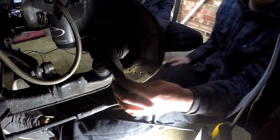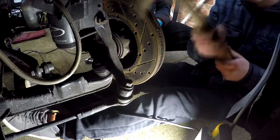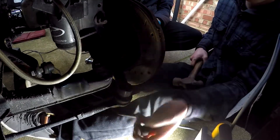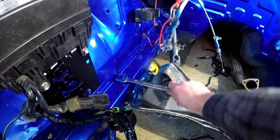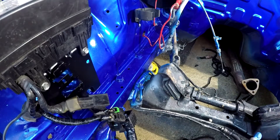The steering arms will also need to be disconnected so the rack can be removed with the subframe. Finally, remove the four bolts attaching the subframe to the frame rails — it should then start lowering down ready for removal.